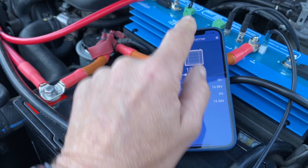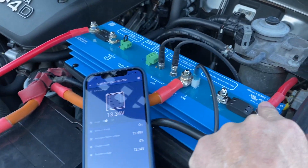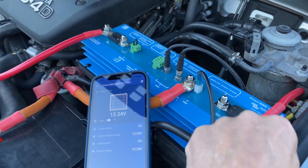We can run the alternator power here and it will totally control the alternator. This side here is going to the inverter charger in the rear. Let's have a look.